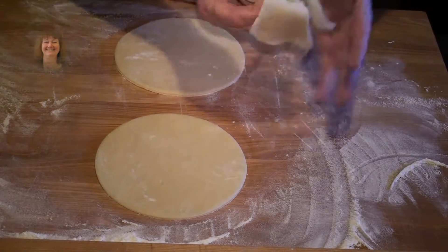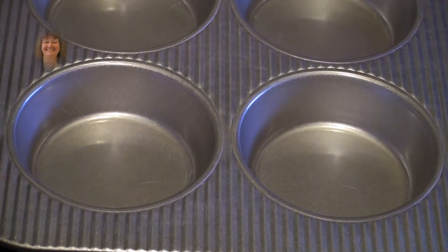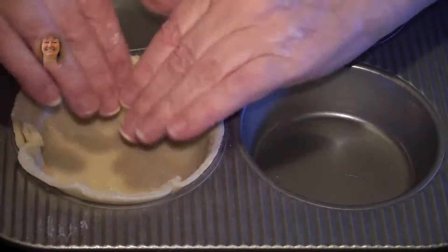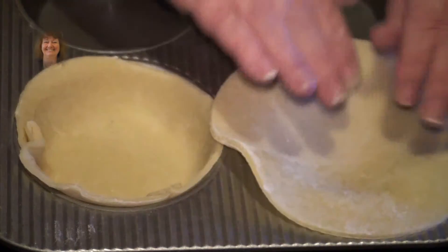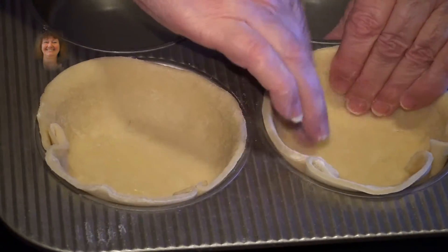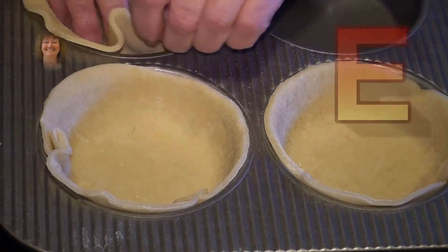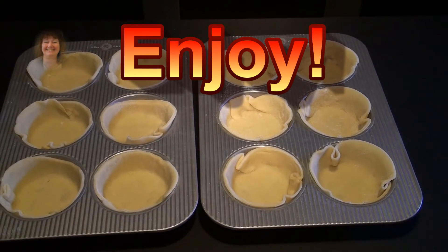Put this aside — you can use this later for the second round of dough. There we go — let me show you how you put those little circles in. Just put them into the well here and press against the well down here. There's the second one, press down. Do this until all your little wells on both baking pans are filled, and here are your twelve mini pies ready for the filling.